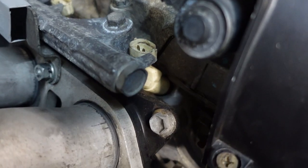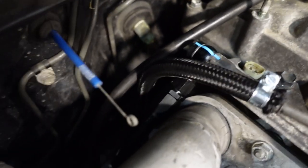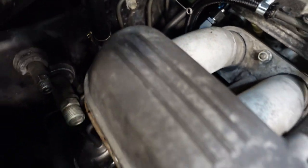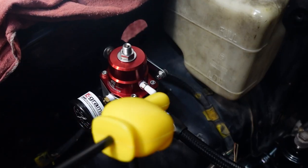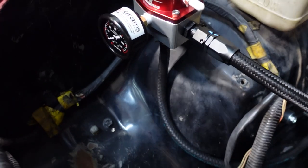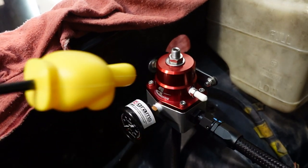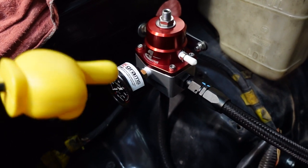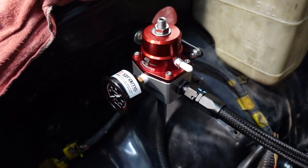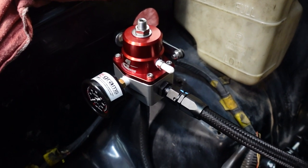On the return side, it's an M12 by 1.25 thread — we got the proper banjo fitting and the dash-6 AN going all the way over to the fuel pressure regulator on the return side. The vacuum port is not needed. On the bottom, we have a quarter-inch fitting to connect to the OEM quarter-inch return line. That bottom fitting is a dash-6 AN ORB to quarter-inch barb, which I ended up finding from an eBay seller who sells LS swap parts. That fitting was pretty hard to find.